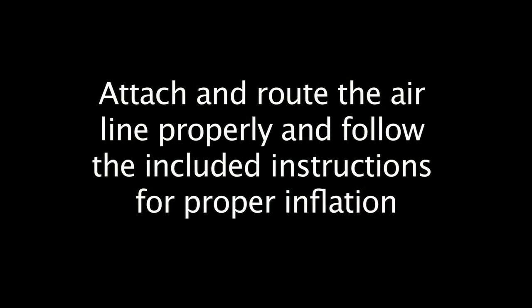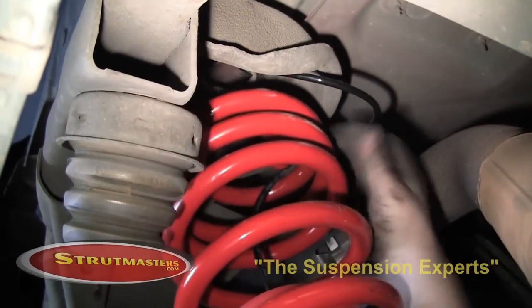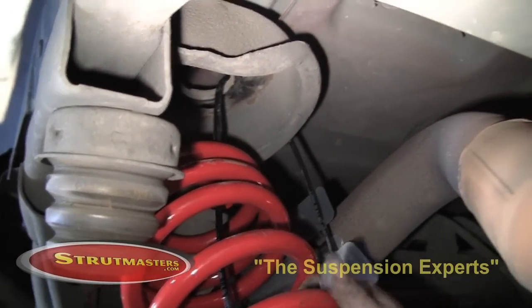Attach and route the air line properly and always follow the included instructions for the proper inflation of your air suspension system.